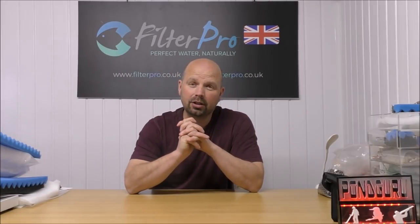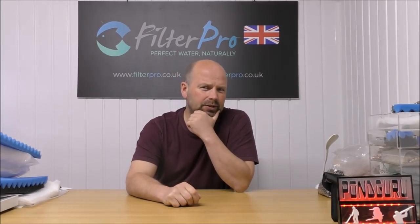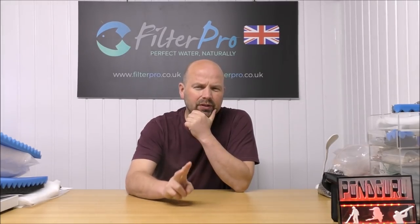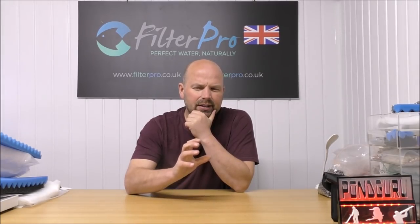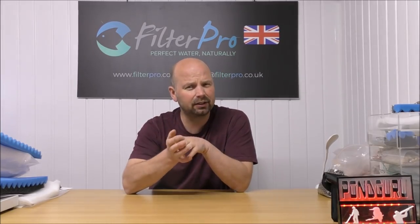Hello there, welcome back to another edition of Pimp My Filter. In this video we're going to be taking a look at something that is a little bit different to what we've looked at before, and that's because it's almost a hybrid of two different filters. It is a hang-on-the-back filter but also a canister filter as well.